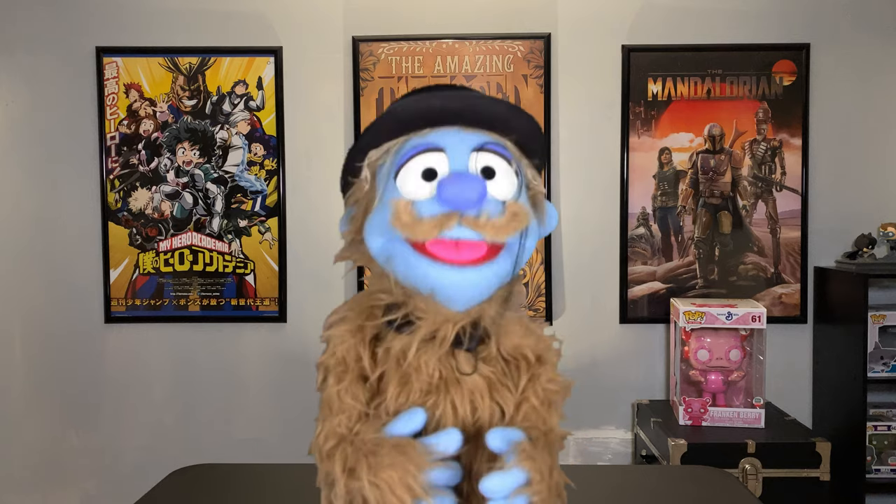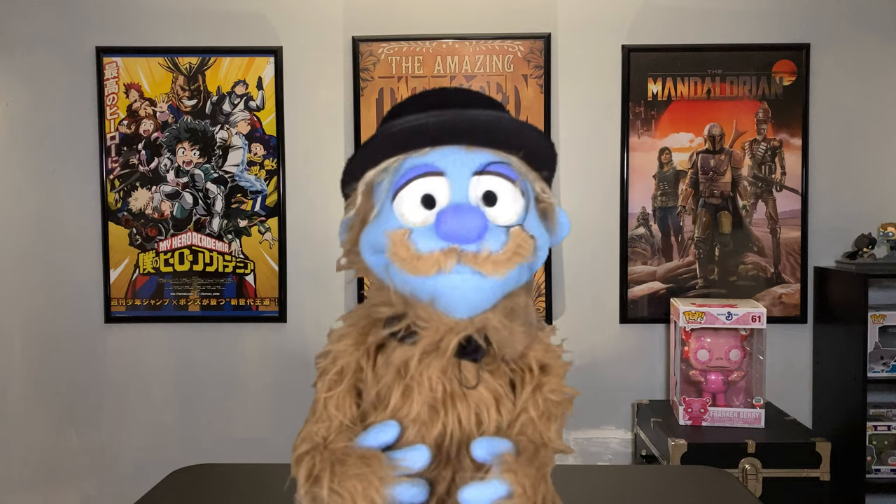Well hello there, old chap. Lord Squattington here of the Royal Society of Big Feet. When I'm not on the hunt or playing croquet with the Duke of Yetisborough, I enjoy watching Wayneco. And if you enjoy it like I do, old chap, make sure you are subscribed to the channel and turn on those bell notifications.